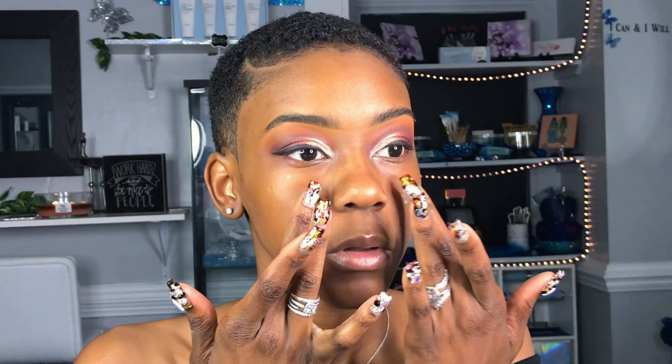Using my Maybelline Master Prime Primer, I'm going to use the blur and smooth version of this primer. They do have about three different ones. This one I like to use on my everyday face, unless I'm wearing heavy, heavy makeup, then I would switch to a different primer.